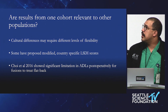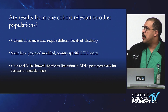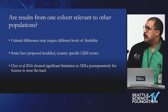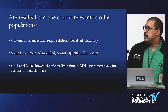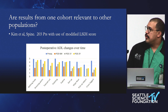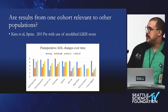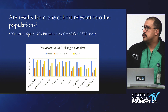Results from one cohort may not be relevant to another. Some of the questions in the LSDI score are really geared toward a Western audience. Adjustments have been made to capture what other cultures may experience. A group from South Korea in 2016 showed significant limitation in ADLs when treating specifically flat back, which is very common in that culture. When you ask people about things like cutting toenails, sitting in a cross-legged position, or picking something up off the floor, those are much more specific, and those are the things you may find your patients with long fusions are limited in.